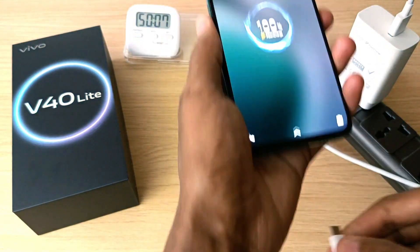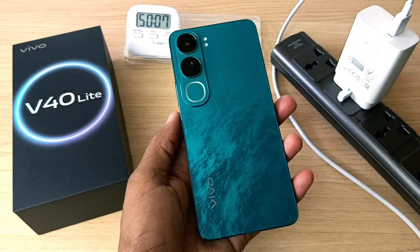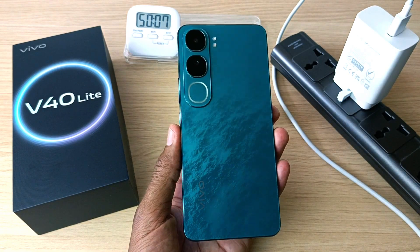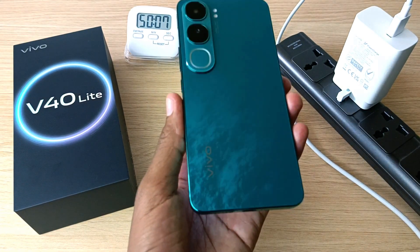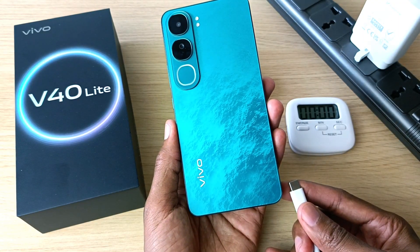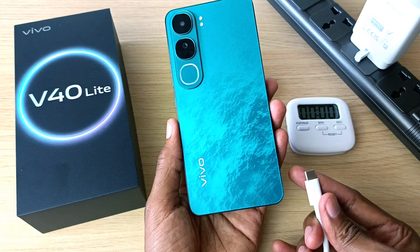So it takes around 50 minutes to fully charge the Vivo V40 Light with its 5000 mAh battery. That was with fast charging — what about without fast charging? A few days later the battery is flat. Let's try this experiment again with fast charging off.